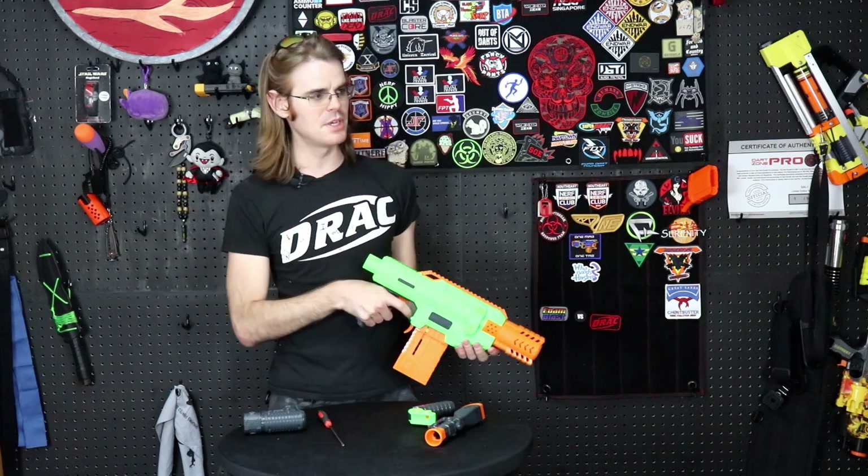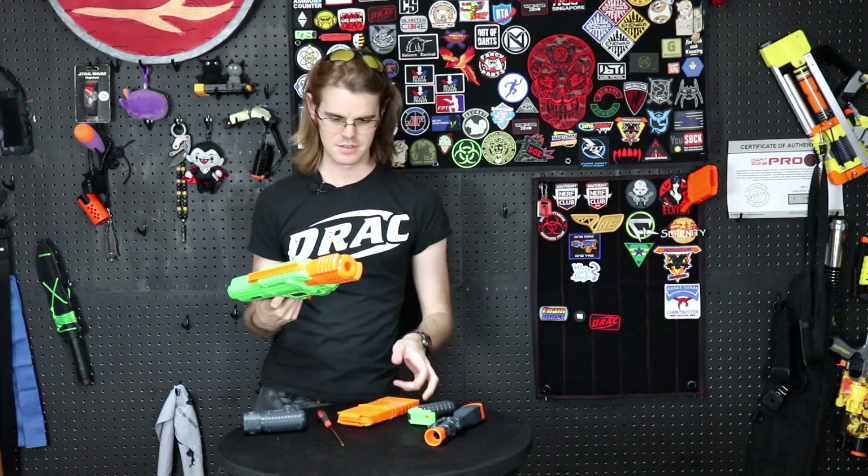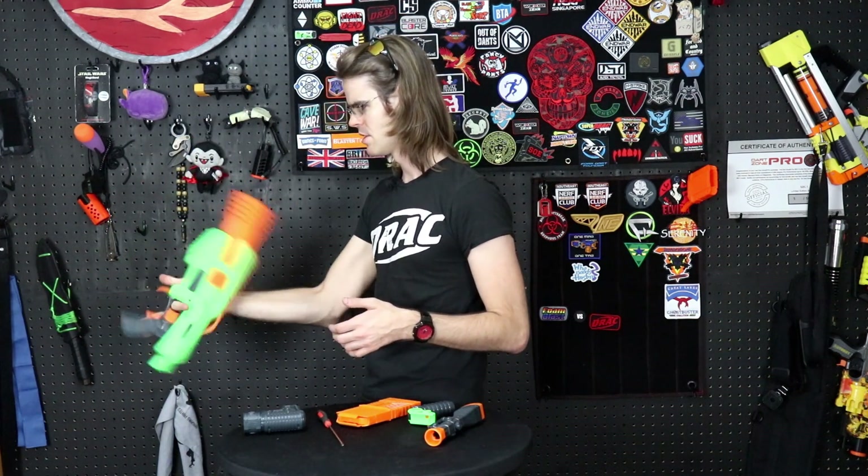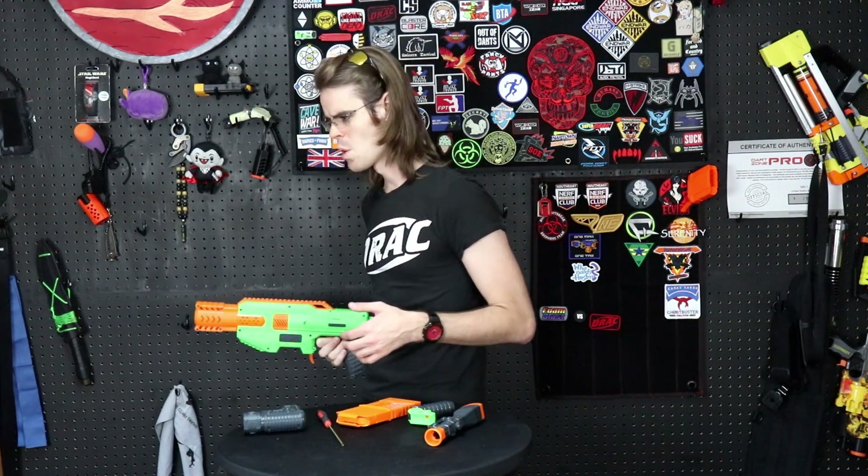All that's left is to slap in the magazine — takes a second or so to rev up to full speed. This could be a pretty nice little Strife killer. Let's throw it over the chronograph and see what's what. Spin test — not bad, not bad at all, Spectrum.